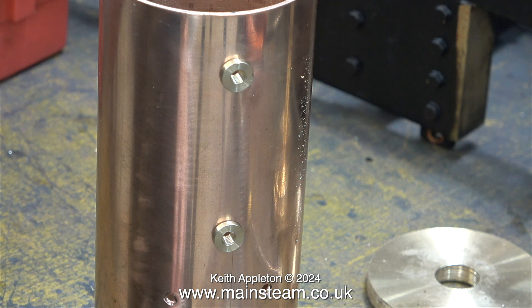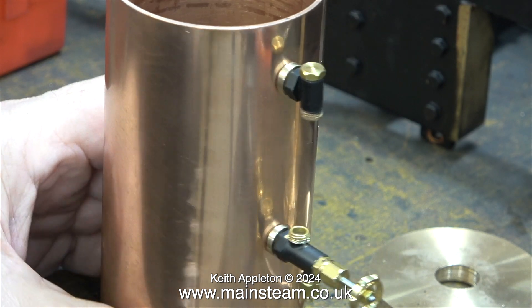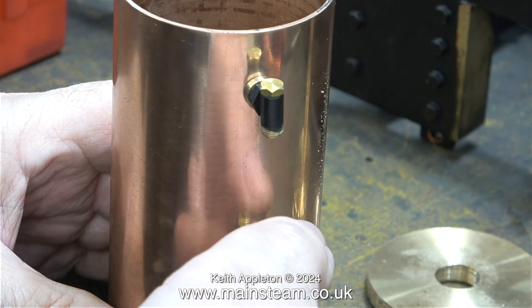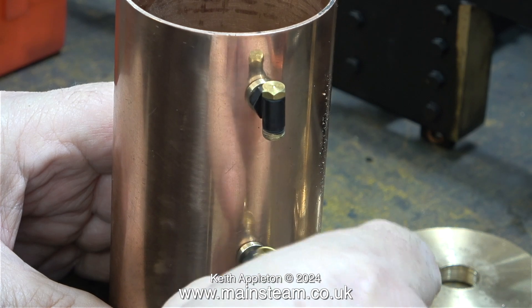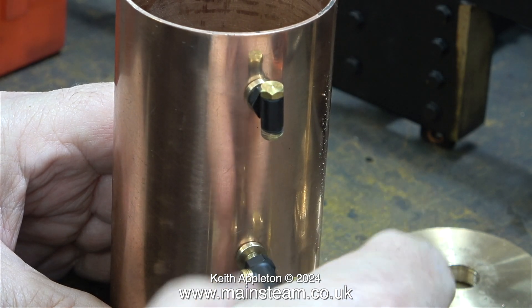I didn't bother recording the operation of making these bushes, because it is, as you can see, a very simple job — a bit of quick plain turning and threading. This clip shows the water gauge fittings screwed into the bushes, and as you can see, they don't fall out.